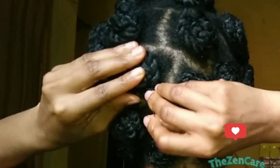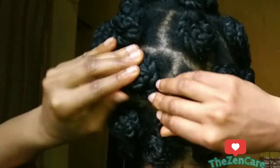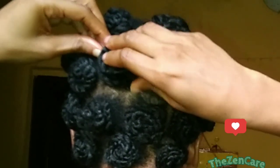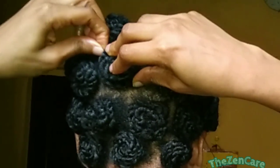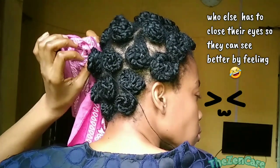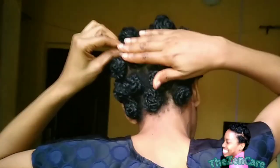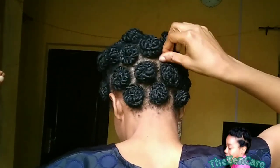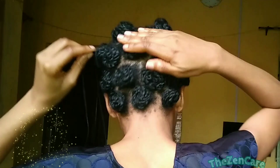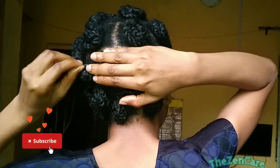Then I secure the roll using a black thread and a needle. I actually struggle to pull the needle in because my fingers were oily from the shea butter, so I had to use a cloth to pull the needle through. I don't knot the ends of the thread initially because I'm just scared that I may not be able to loosen the hair when it's time. So I just drag the thread and hide it in the roll, then continue to sew the roll flat on my head.